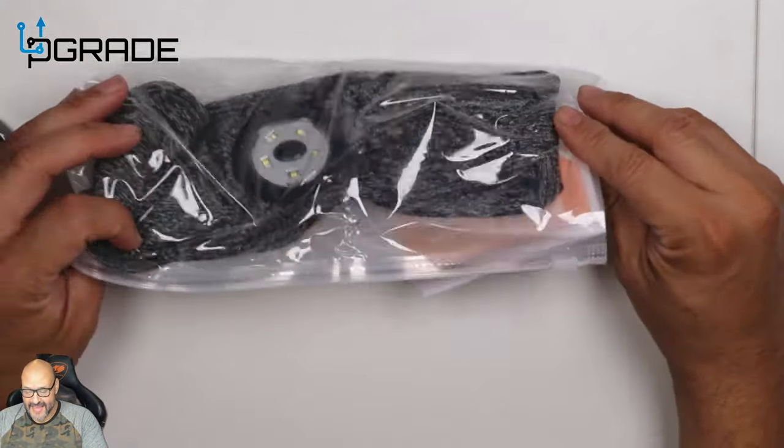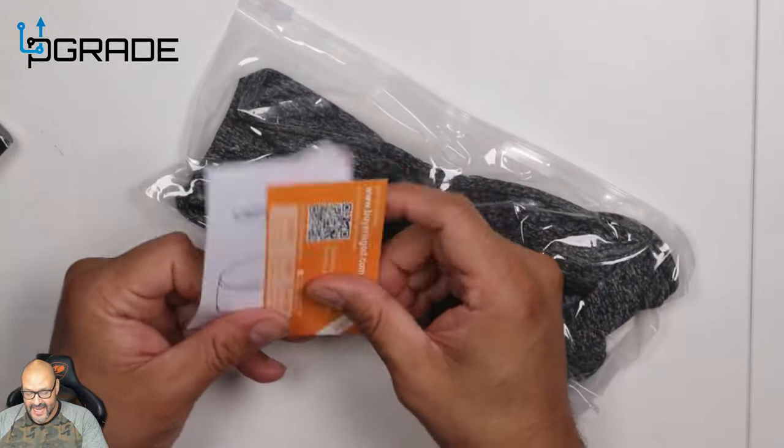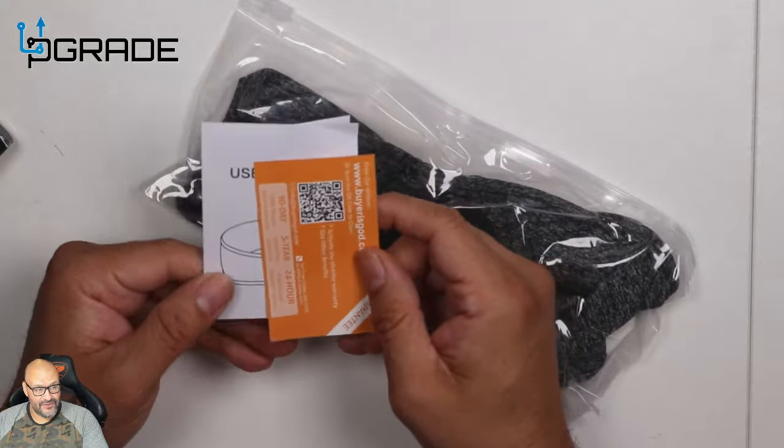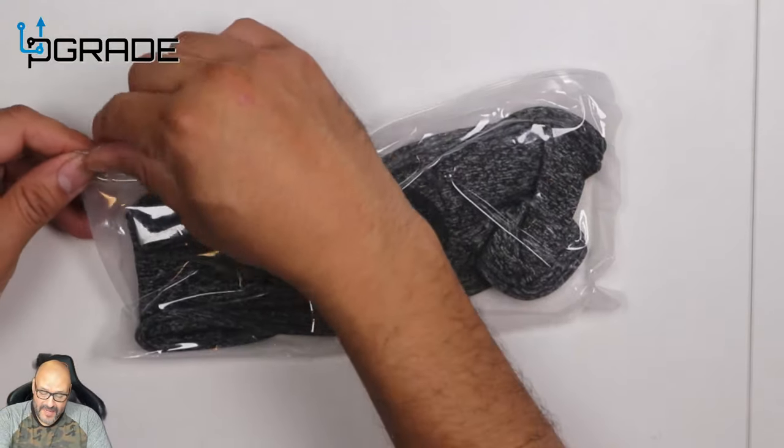Everything's in one package — warranty information, how-to guide, and how to charge it. The basic stuff in the user manual. We're going to put that aside and open it up.